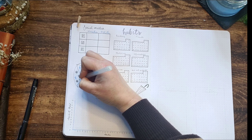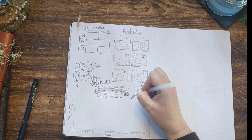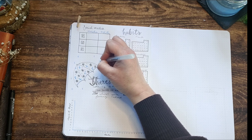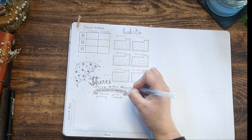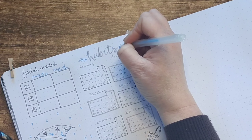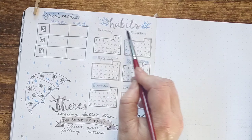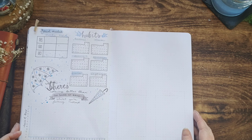Once again I'm going to use umbrellas to decorate the page and finish off the quote — one open umbrella and one closed. I don't worry about painting them this time, just using the pens I've already used for this page. With the blue gel pen I tie everything in with some raindrops dotted all over the page and add a few leafy designs around the title of the habit trackers. I felt the page needed a little bit more colour so I also used indigo blue to highlight the titles of the social media tracker and the habits.